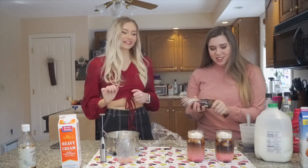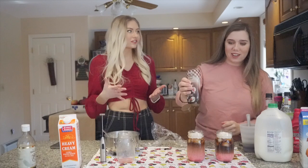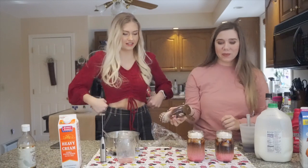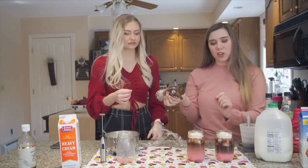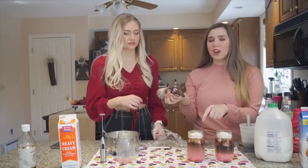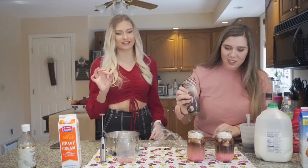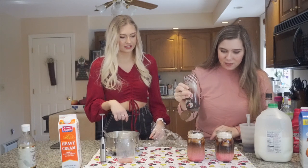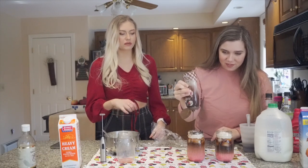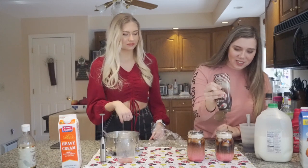You can top it off with chocolate sauce to make it look really pretty — very Valentine's Day vibes, like chocolate-covered strawberries. You could even do a chocolate drizzle inside the mason jar to really spice it up, though Dunkin's doesn't do that. It's more of a Starbucks-style presentation, but it looks great.